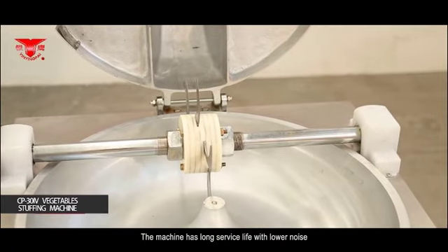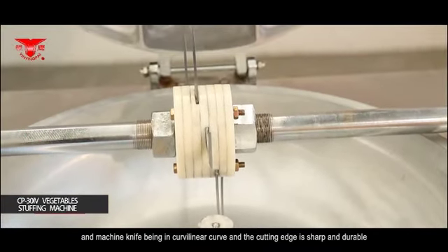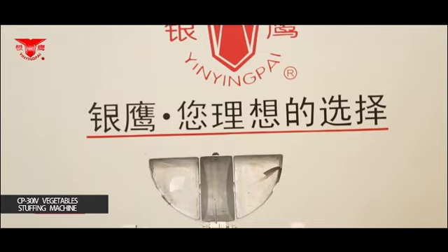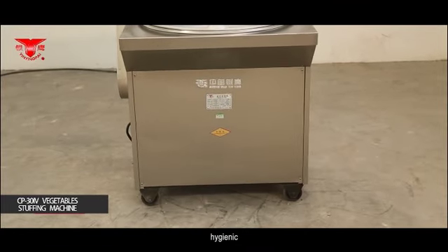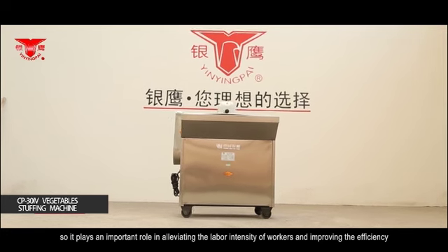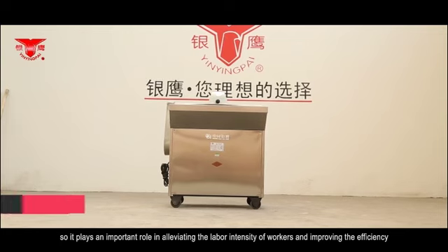The machine has long service life with lower noise. The machine knife is in curvilinear curve and the cutting edge is sharp and durable. Meanwhile, the machine is easy to operate and convenient to maintain, hygienic, safe and efficient. It plays an important role in alleviating the labor intensity of workers and improving efficiency.